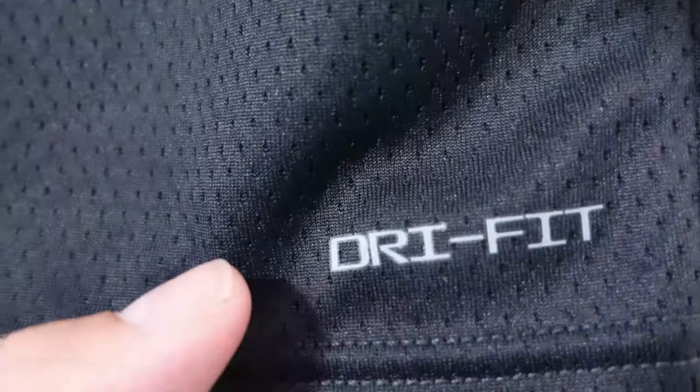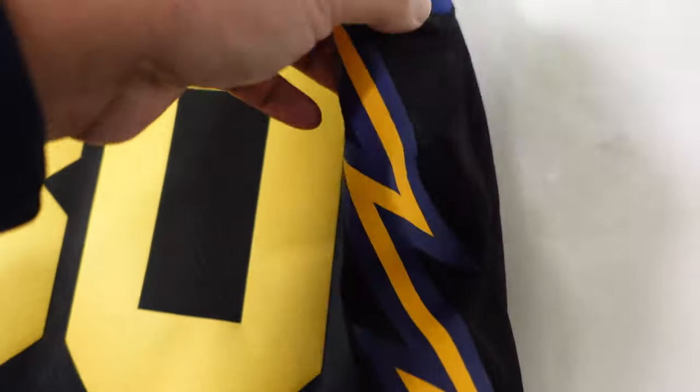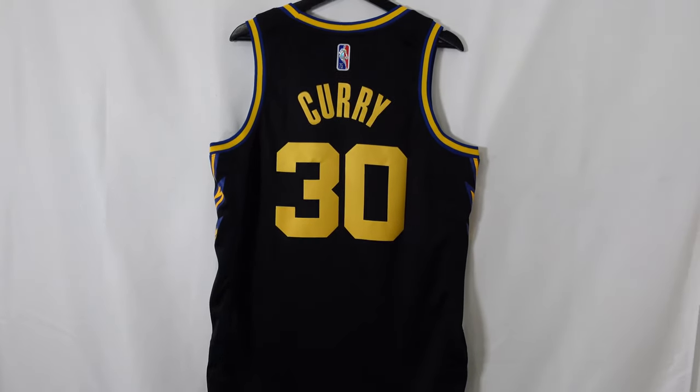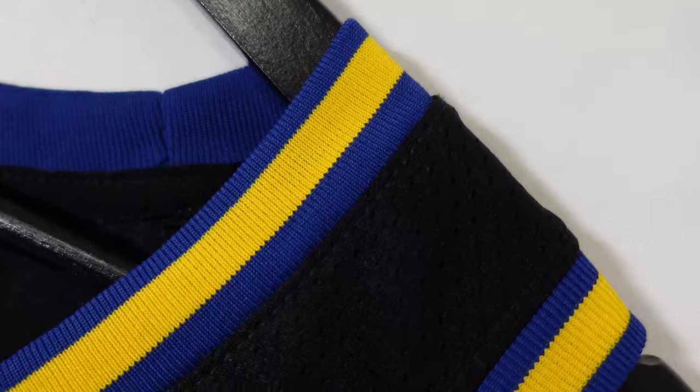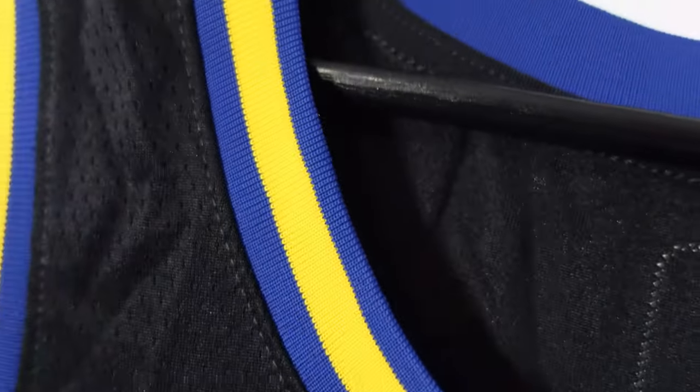Then we go to the bottom right corner — it's going to say Dri-Fit, a little heat pressed piece. Then we can take a look at the side panel. They're bringing back the Thunderbolt that they used to have in the 2000s but with a modern colorway, because it used to be like orange and navy blue. So they bring the current Warriors colorway to this throwback, classic-inspired jersey.